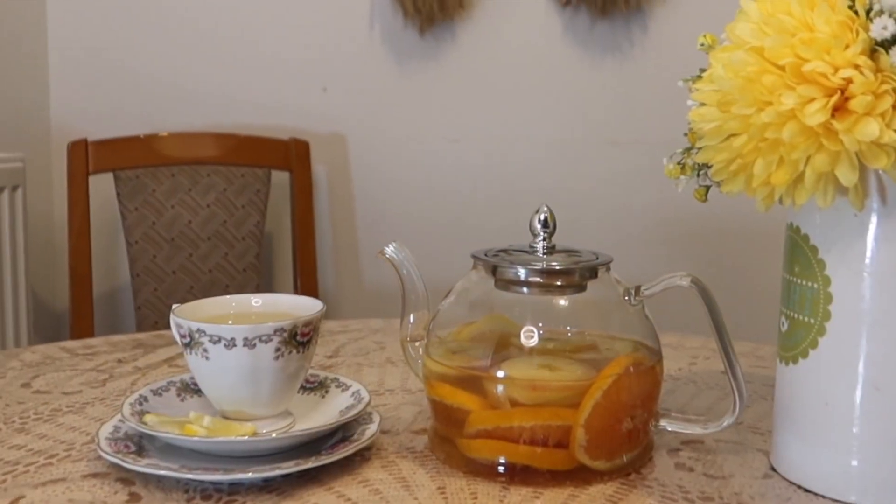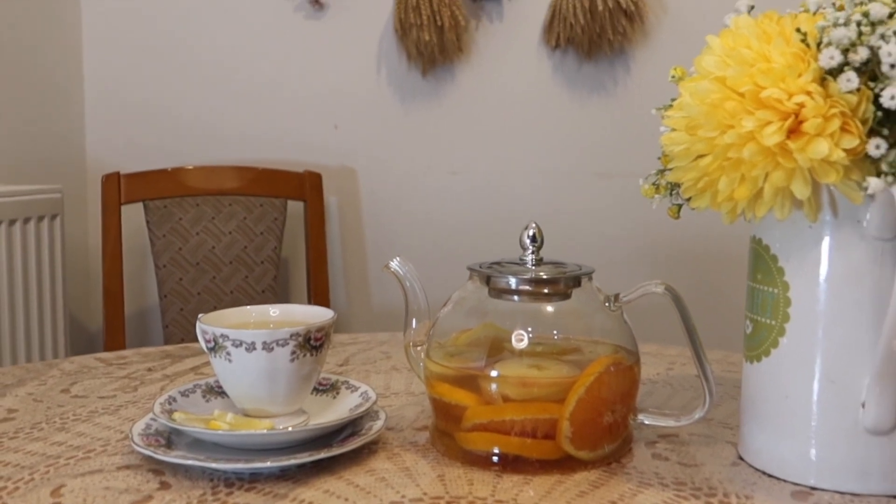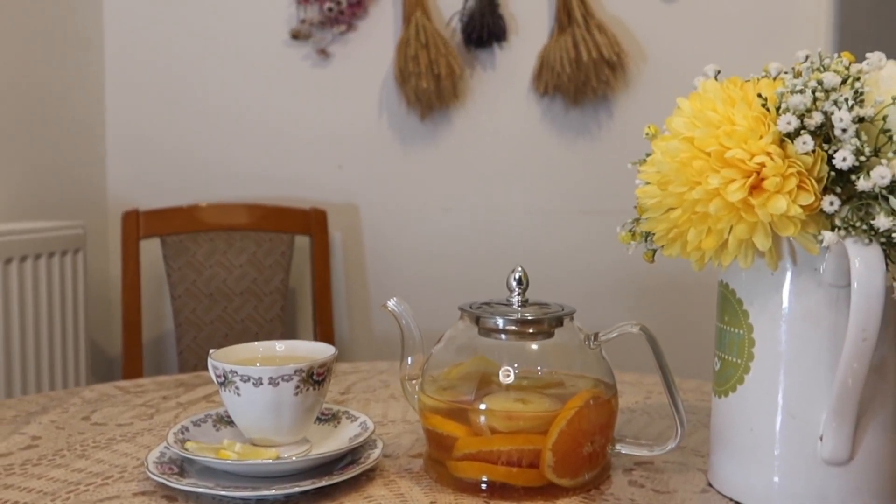One of the best ways to make tea and enjoy it is making it with a teapot. But what makes a perfect teapot? If you want to have a perfect tea of any kind, then you need to have the right teapot.